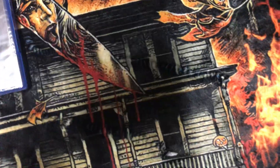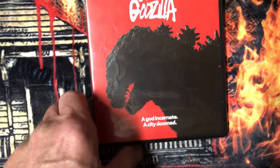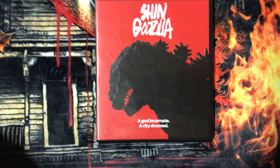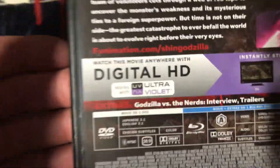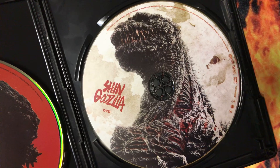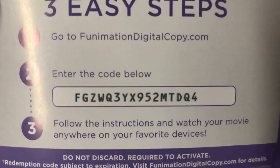Next up, this is one I finally bought — I haven't had it for a long time and decided to get it to go with my Godzilla collection. Shin Godzilla. I'm going to be adding more to my Godzilla series real soon. There's a two-disc set. There's disc one and there's disc two. Here's the digital code if anybody wants it — I don't know if it still works, but you can try.